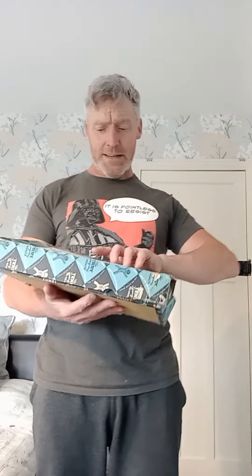Hi, you alright? Yeah, welcome to another video. It's not a training video unfortunately — anybody that knows me knows I'm out of action for a month, at least two months. But I've been buying.